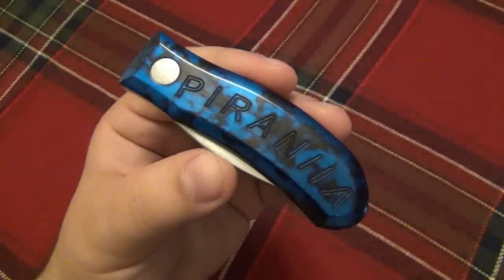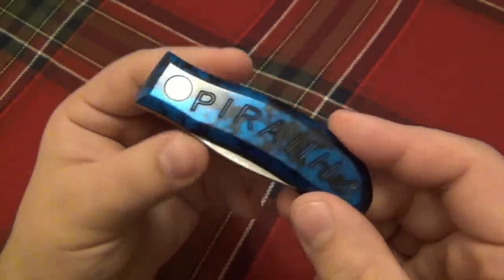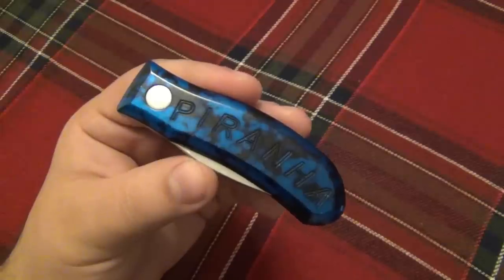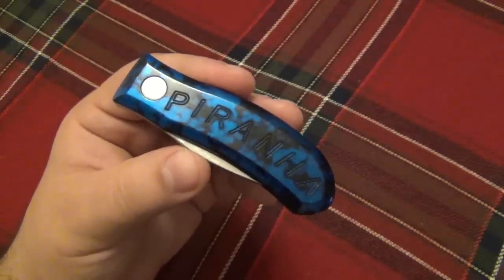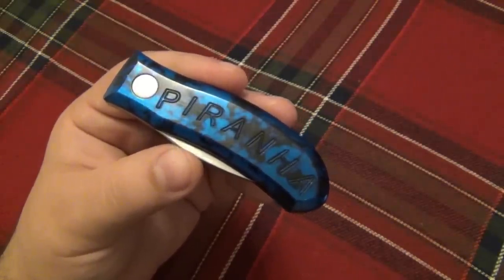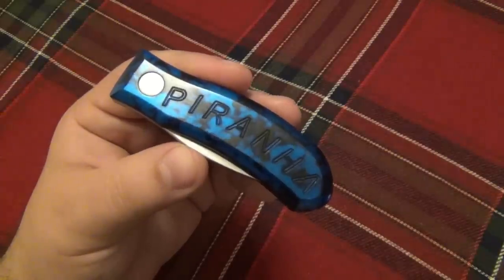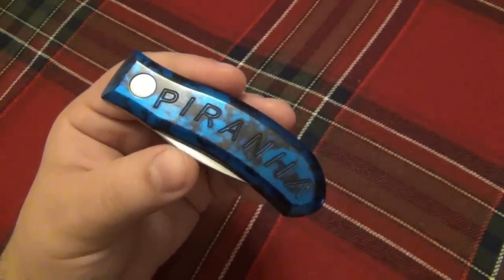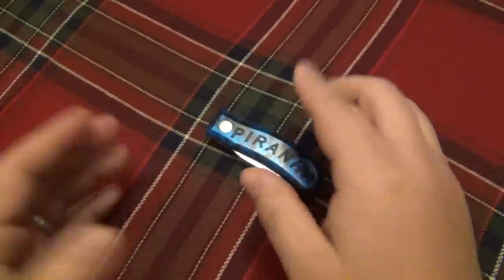This is not the only company that made this type of knife design. It's called the trifold, which is a little bit confusing because there are other knives that carry the trifold name but have a completely different mechanism — for example, the Cold Steel Trifold.